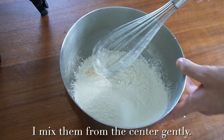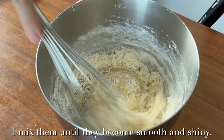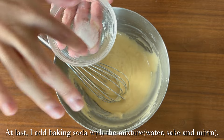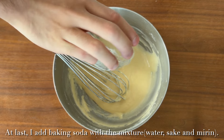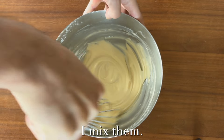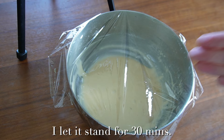I mix them from the center gently, then from the outside. I mix until they become smooth and shiny. At last I add the baking soda mixture and mix well. Okay, I cover it with plastic wrap and let it stand for 30 minutes.